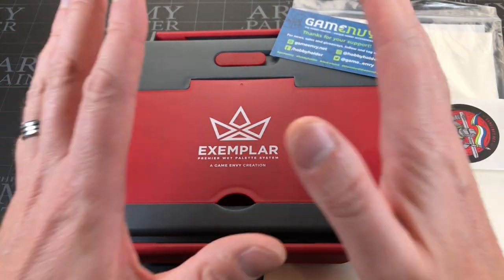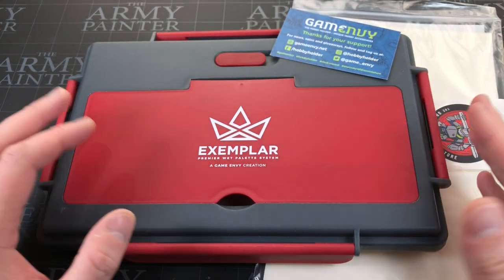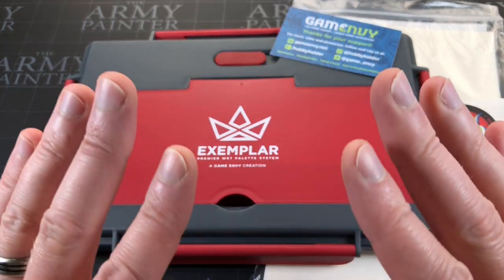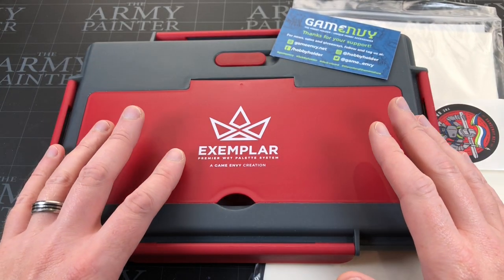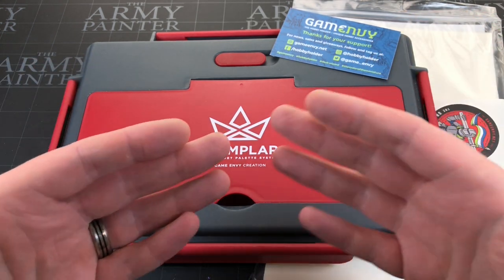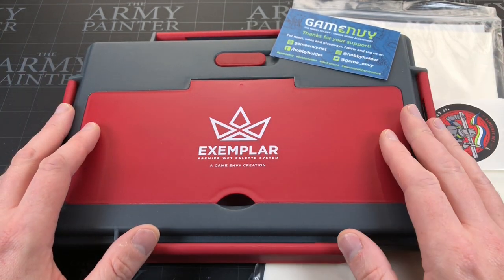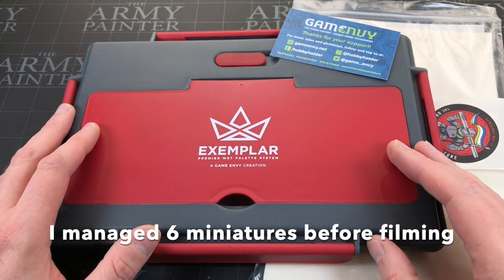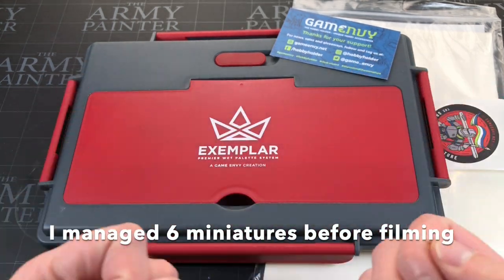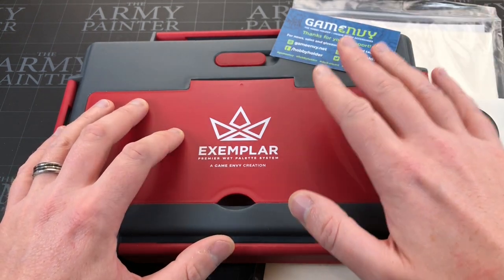Let's start by letting you guys all know that I got this free of charge. I've not paid anything for this — this is a review copy. So bear that in mind with everything that I say. But I try and be fairly honest. The reason you're getting this video so late to the party is I wanted to try this out not for one or two paint jobs but for multiple weeks and really get a feel for it. I'm trying to be as honest as I can, but do bear in mind it was free.